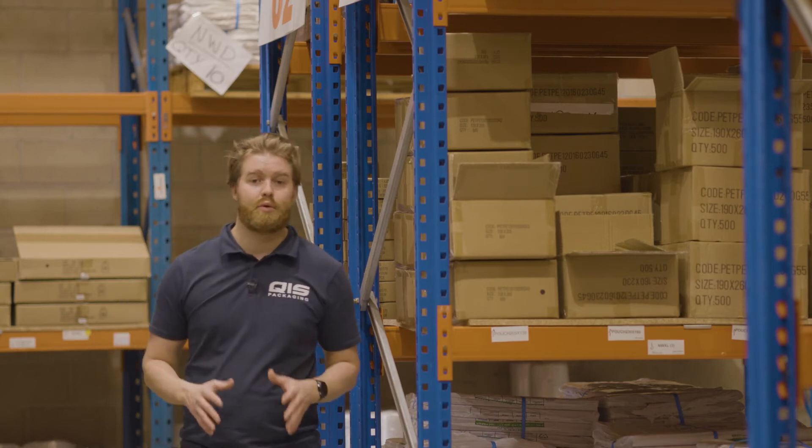At QIS we reward our customers for buying in bulk. That's why all of our heat sealers have quantity breaks available. Simply search the website for the size that you're after and the more you buy the better the value.